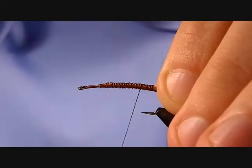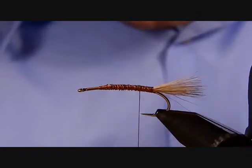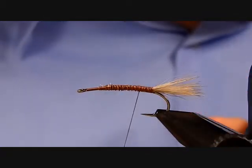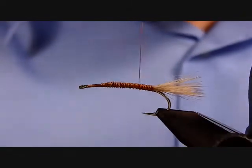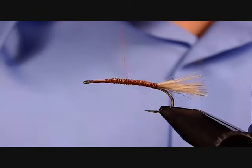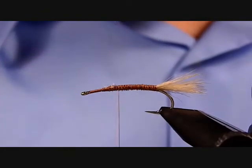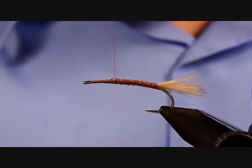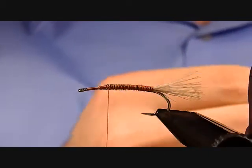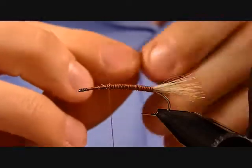Wrap back forward and check your tail. If you've got any loose or longer fibers, go ahead and tug those out. Work your thread back up and we're going to tie in our rib on the way down — that's just going to be an eight-pound piece of mono.